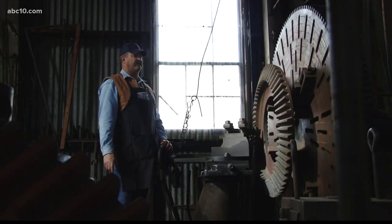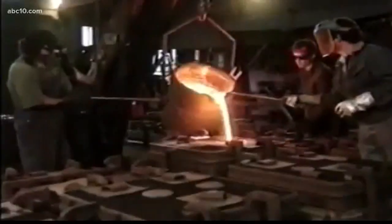Some of the stuff that was made in the shop here was shipped as far as South America and Africa. The machine shop was built in 1873. The workers here made parts from scratch, and under Knight's supervision, the foundry revolutionized the way that iron was cast.